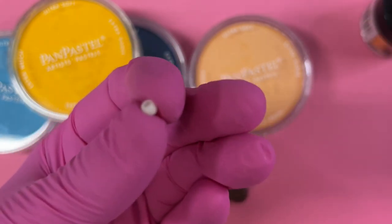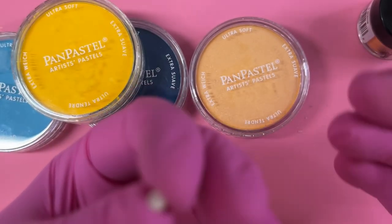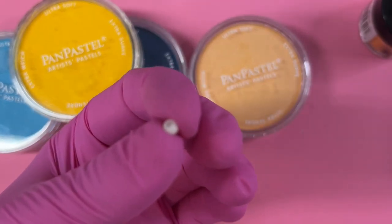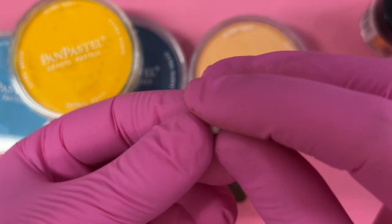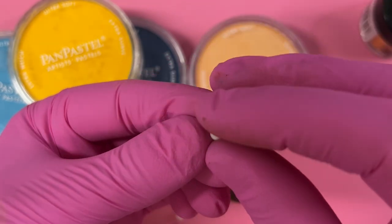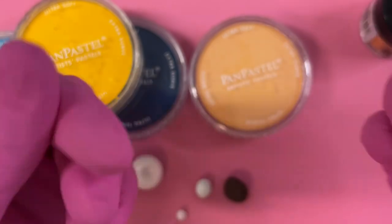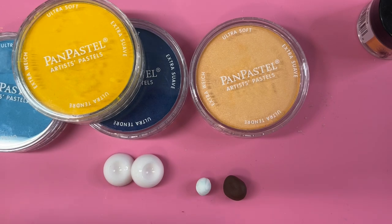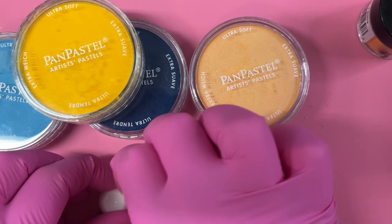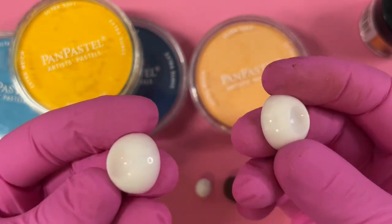I could literally do 20 videos a day showing you different techniques, colors, styles, mediums, and supplies — and I probably will do more in the future. But this video is just a bare bones basic way of creating a really pretty iris. There are so many ways to create your irises for eyes — it's ridiculous.